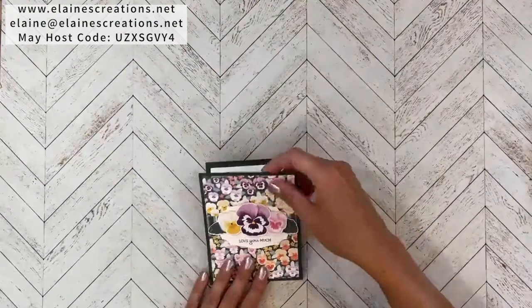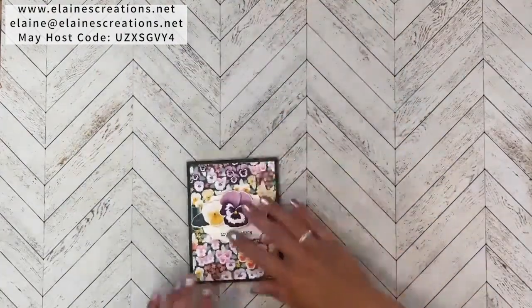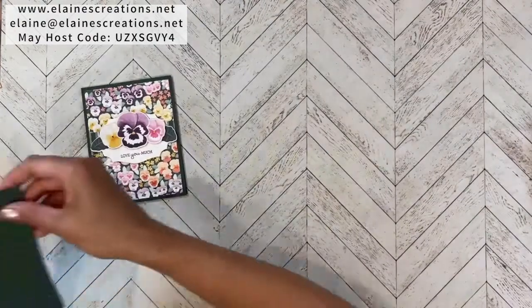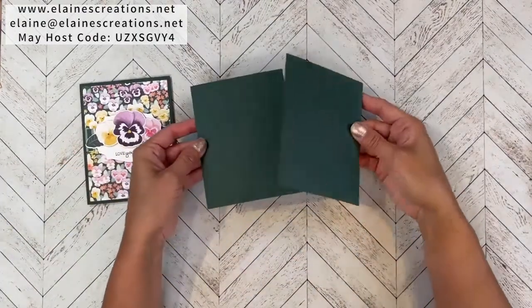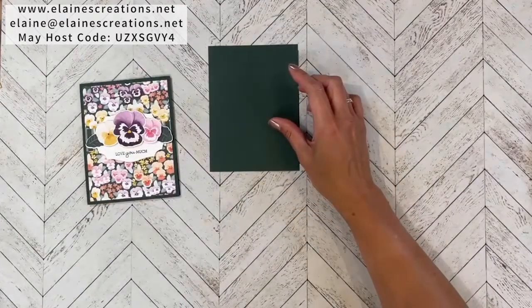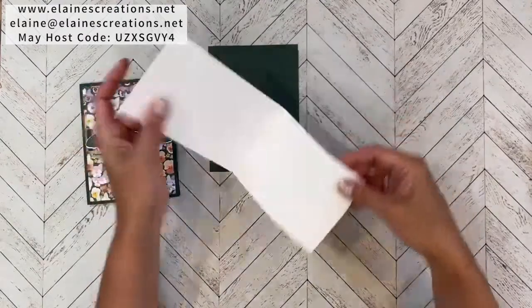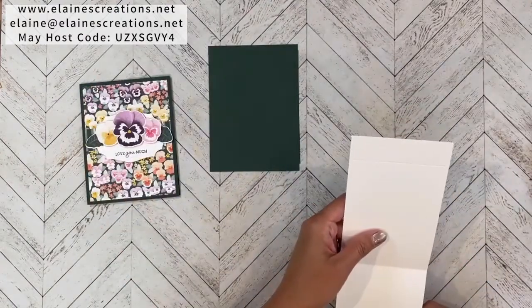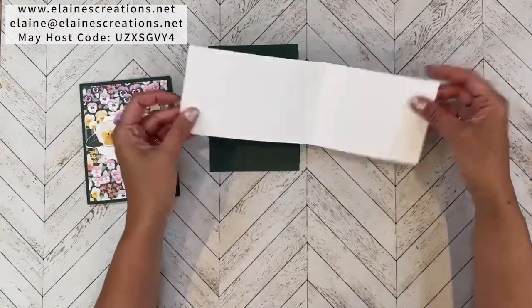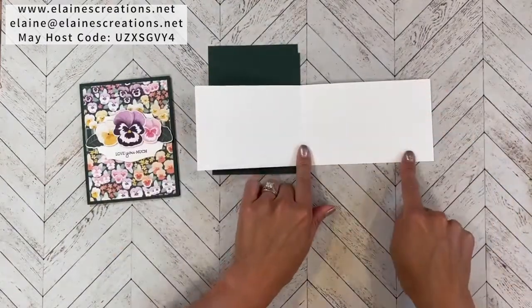The expanding card opens like this. You're going to start with two pieces of four and a quarter by five and a half cardstock, and one piece of basic white that is three and three quarters by eleven, scored at five and ten.